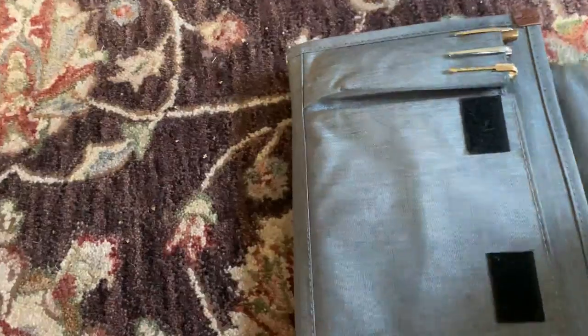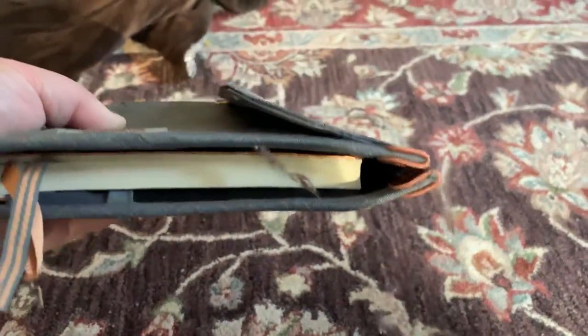This is a $13 cover and you can kind of see the stitching here is not real straight or level. What do you expect for $13? For me it's going to work pretty well, and once it's all closed up it's actually a pretty nice little unit.